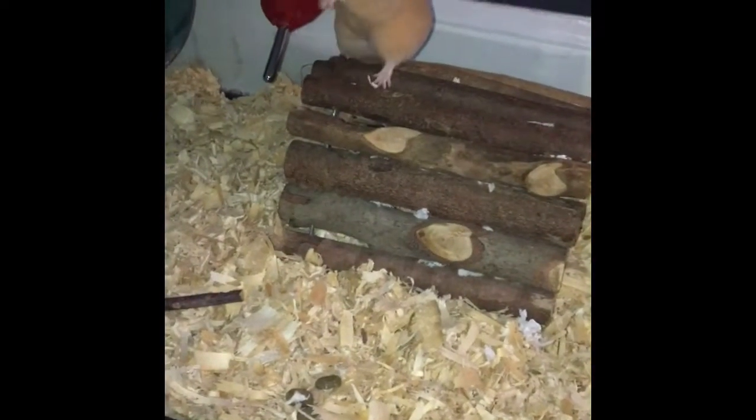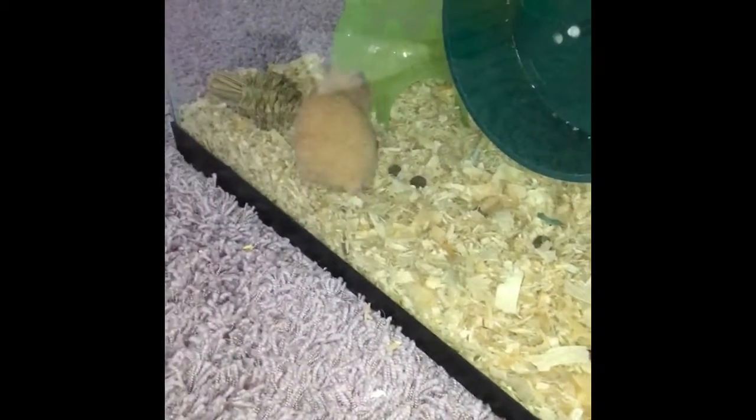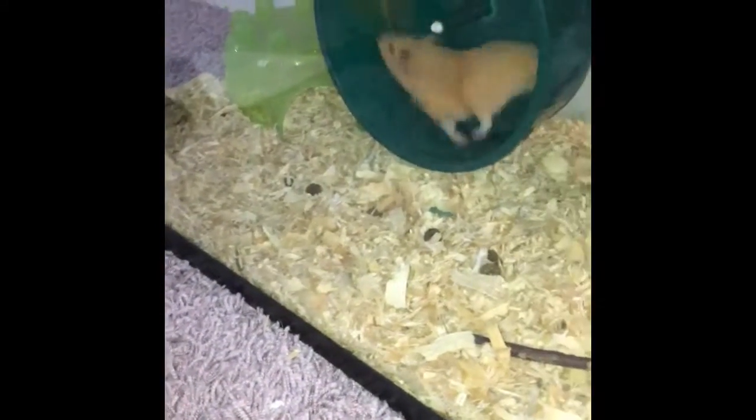Hey guys, it's Han Solo for Life and today I'm going to be doing a little cage tour. It's all just one video and as you can see, Latte will be running around in this video so you can get some cute hamster footage.